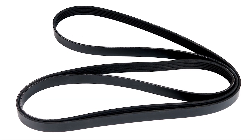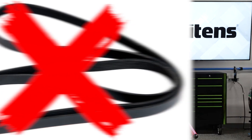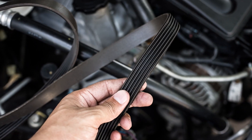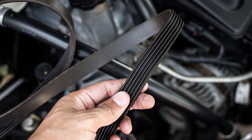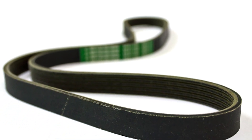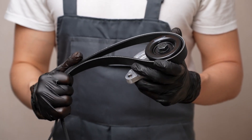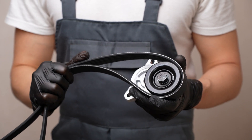Some techs will just remove the old belt and install the new belt. This is the wrong way and skips the most critical step in drive belt system inspection — the belt-off inspection. A belt-off inspection is the only way to get a complete inspection of the belt drive system. With the belt off, you can see the entire length of the belt to look for damage and wear. You can also spin the pulleys and components to see if they are damaged.